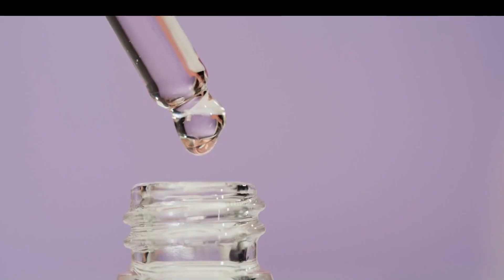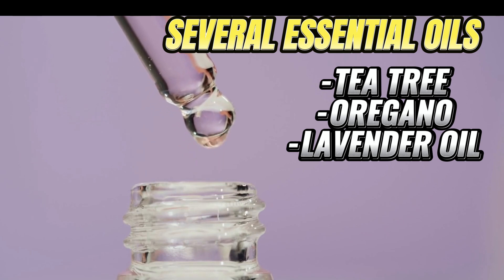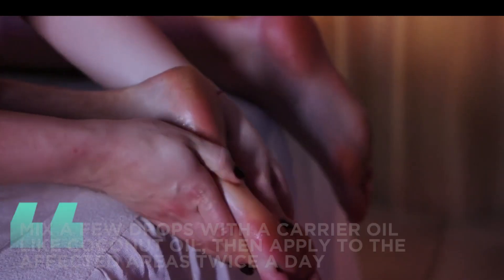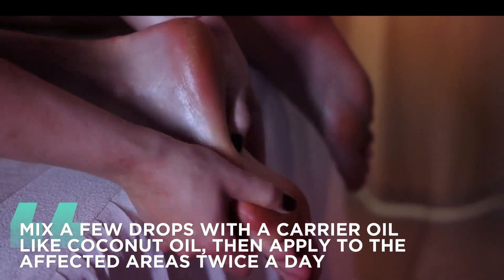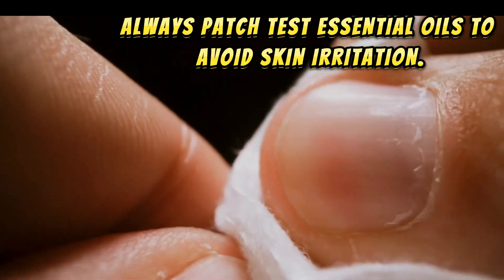4. Essential Oils. Several essential oils, like tea tree, oregano, and lavender oil, have potent antifungal properties. Mix a few drops with a carrier oil, like coconut oil, then apply to the affected areas twice a day. Remember, always patch test essential oils to avoid skin irritation.